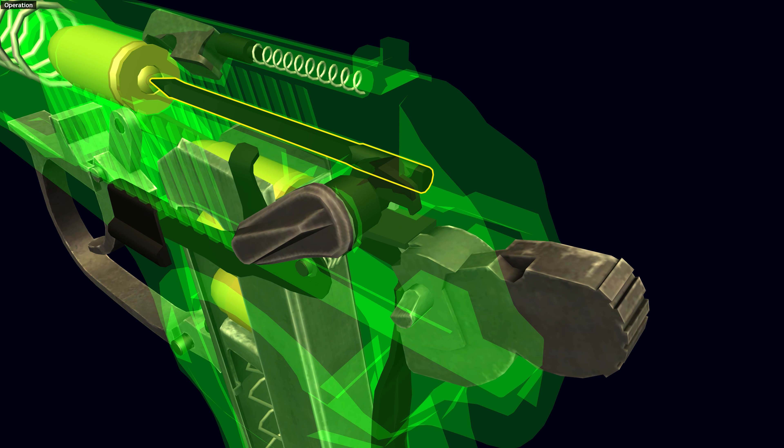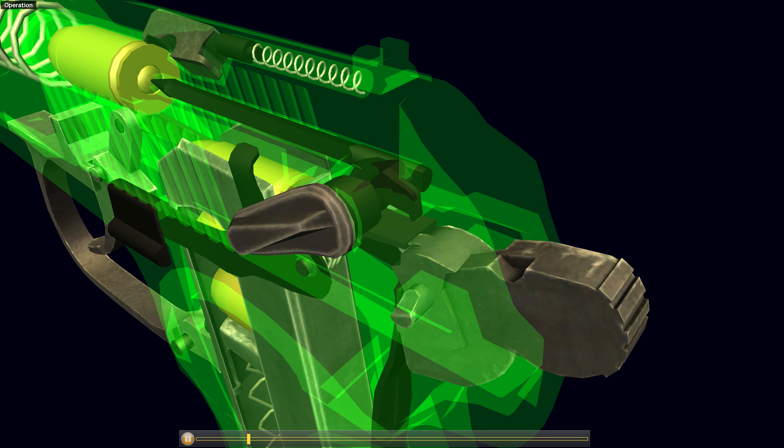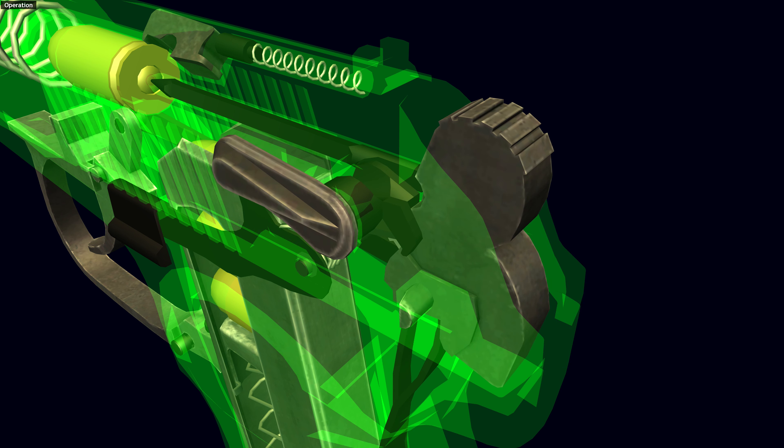The firing pin is free-floating and not spring-loaded. This is not the best solution, but designer Nikolai Makarov thought the firing pin was of insufficient mass to constitute a major danger. The manual safety works like a decocker. When set to manual safety, a mechanism decocks the hammer and locks the trigger, hammer, and slide.